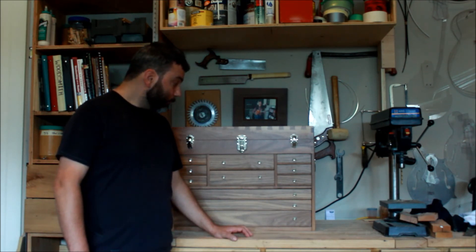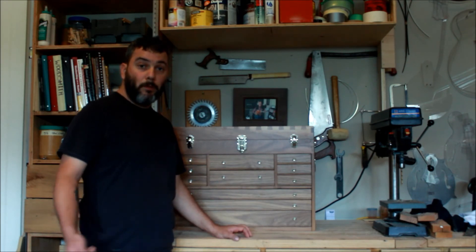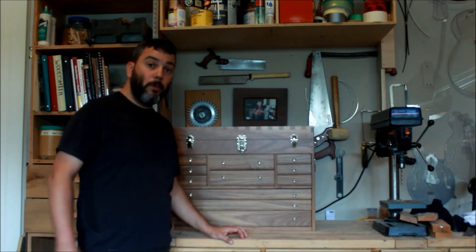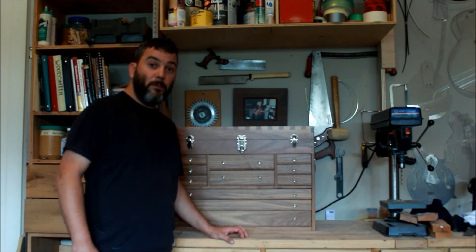If you haven't subscribed yet, you can click on the link here to subscribe to my channel — there's plenty more videos coming up. There's also a link to the PDF file right here that'll bring you to my website to get the drawings. I wish you guys a great summer and happy building!